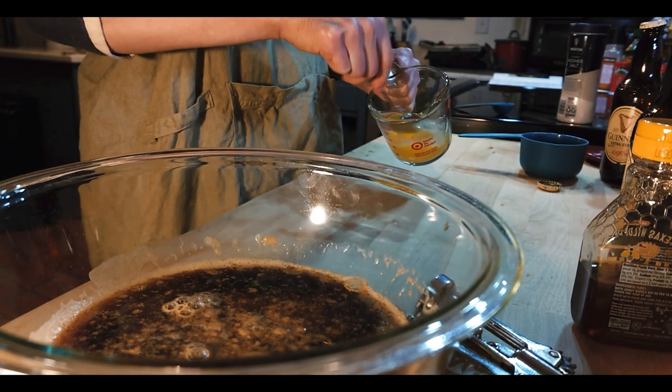While we're waiting for that to do its thing, we're going to beat one egg. The next step is to add that egg with two tablespoons of kosher salt. I don't really know why it has to be kosher — it might not really matter that much. And then we're going to add three types of flour.